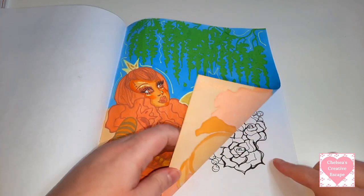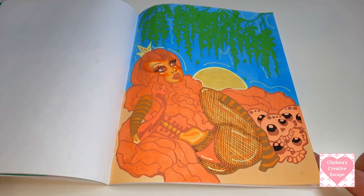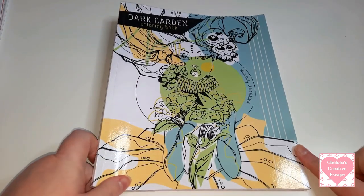I did this on the 20th of October, so the 20th of the 10th 2021. So that's it for Dark Garden - I really need to make an effort to colour in those three books more.